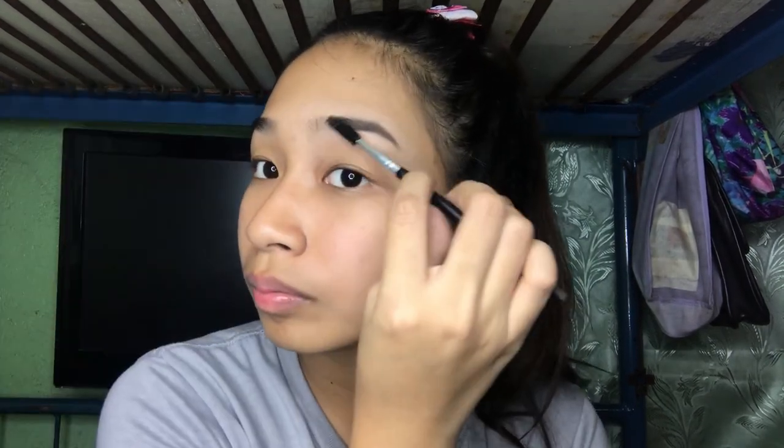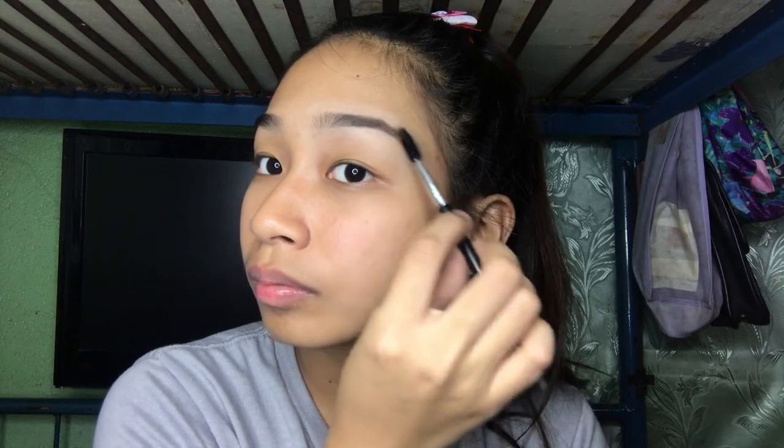Brush your brows using a spoolie. Thank you guys for watching! Don't forget to hit like and subscribe to my YouTube channel to see more of my videos. Bye!